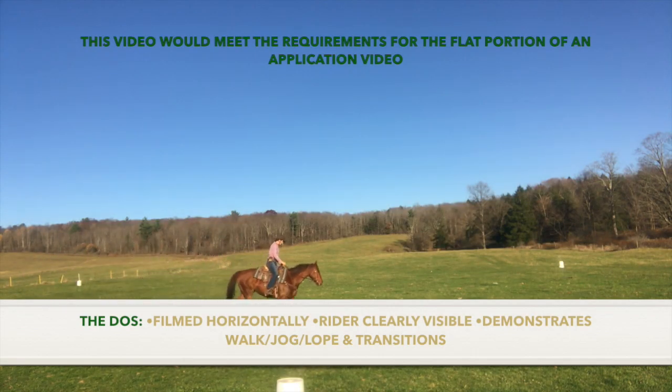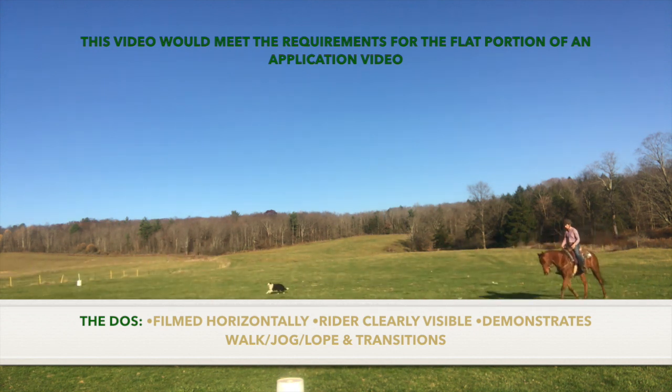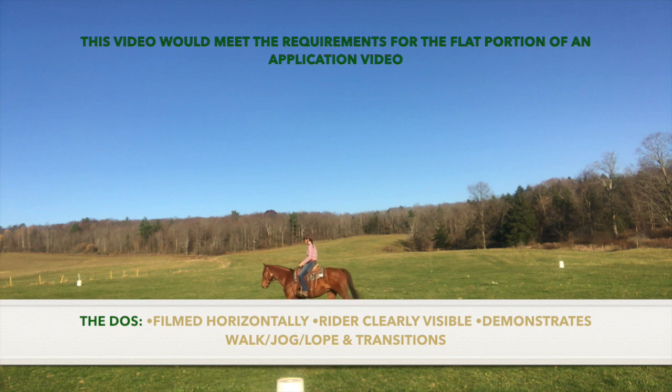This example would also meet the requirements for the flat portion of an application video. It's filmed horizontally, the rider is clearly visible, and it demonstrates the walk, jog, lope, and transitions. This video also serves as a good example of how to take a video when you have no help on hand for filming — Kristen Bentley will get into the tips and tricks of this later. Please note that this example is cut and sped up for the sake of time, but the video you submit should be of longer format and in normal speed.